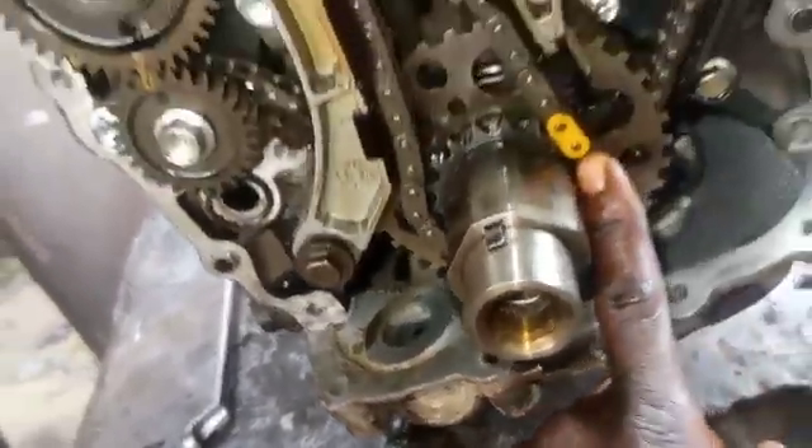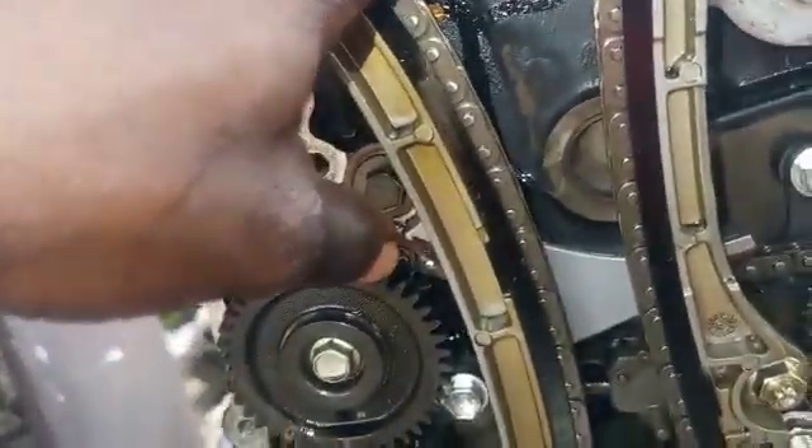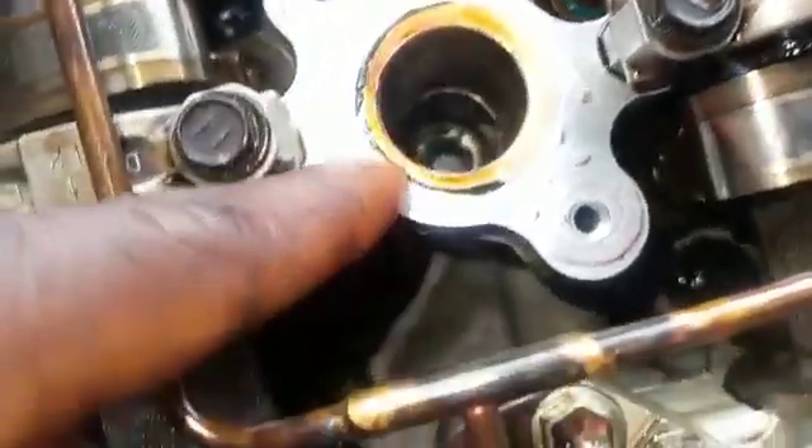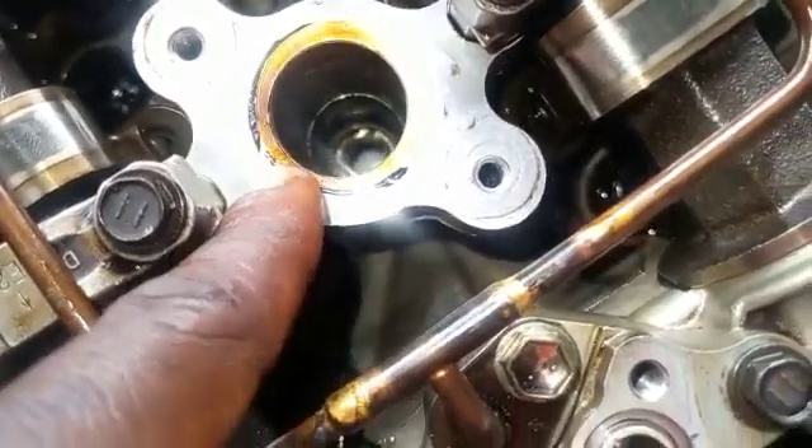So I can explain how I get the point here. Following the firing order — when you turn your engine, the number one piston and number four piston will be up. When they are fully up, if this cylinder is not tightened, you will see the piston up here. You can lose one of your plugs here to confirm if the piston is full. You can see the inside at the piston.